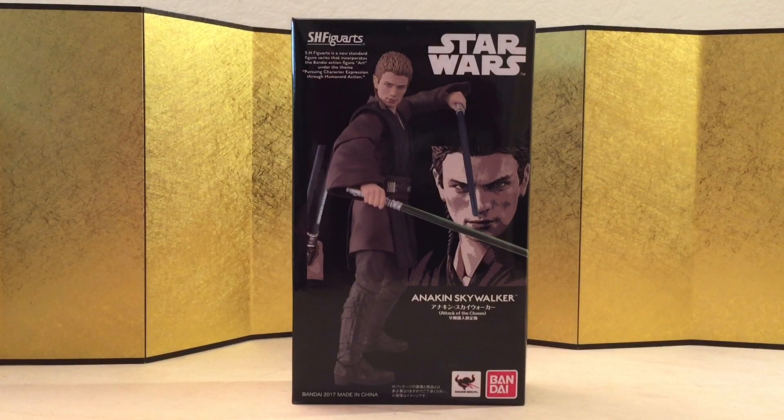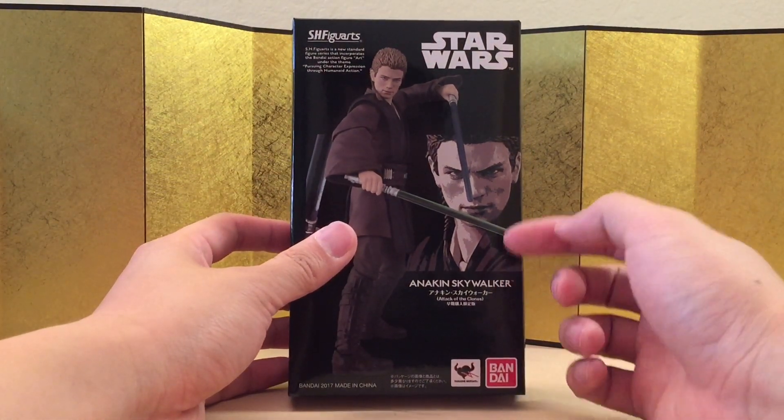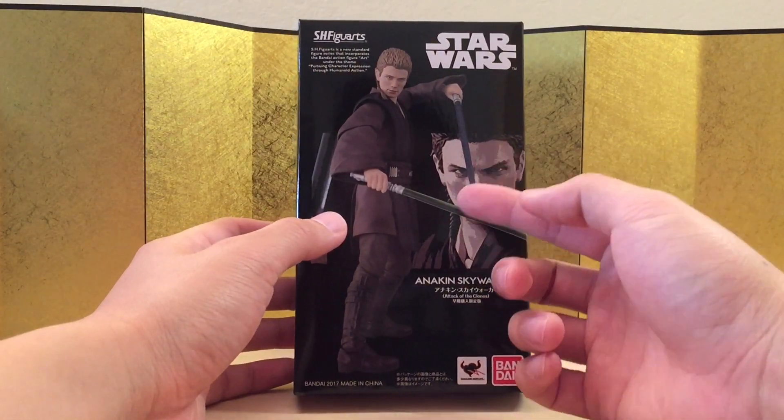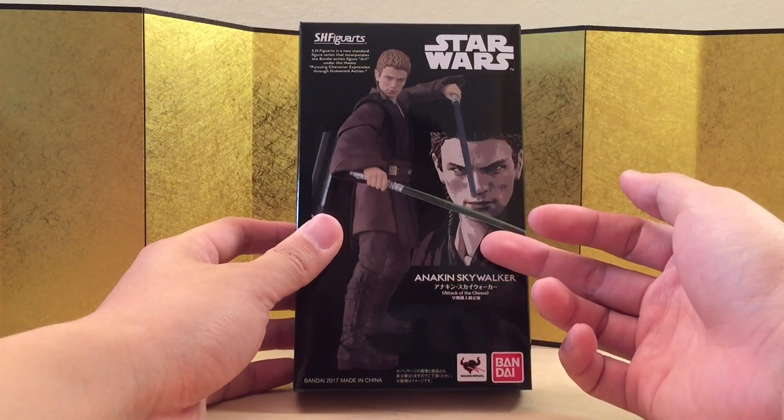Hey guys, this is Eric from Media Figure Unboxing. In this video we're going to take a look at the SH Figuarts Anakin Skywalker from Star Wars Attack of the Clones. This is the early pre-order edition, so it does include the extra lightsaber and head sculpt, which I think is just way too important for people to miss.